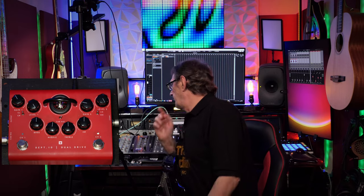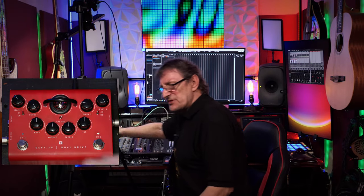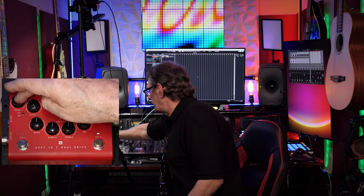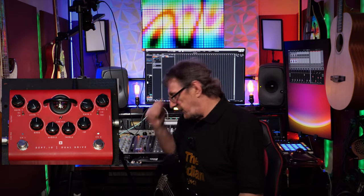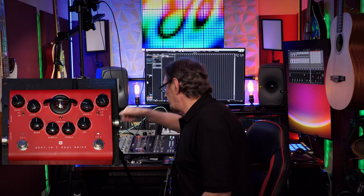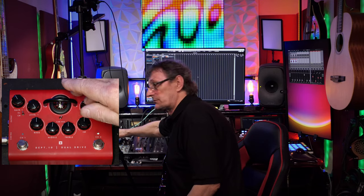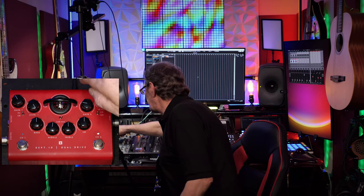The left channel, or channel 1, has a little toggle switch. When it's in the up position it's marked CL for clean; bring the toggle switch down and it's CR for crunch. Then we have a level control for that channel and a drive or gain — that's gain one. On channel 2 we have the same level and another gain or drive, plus another toggle switch.